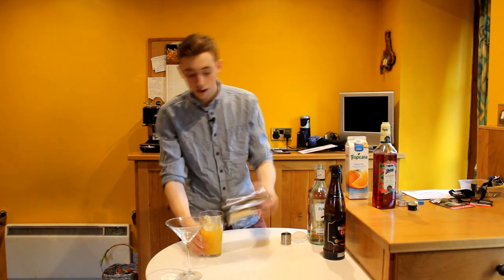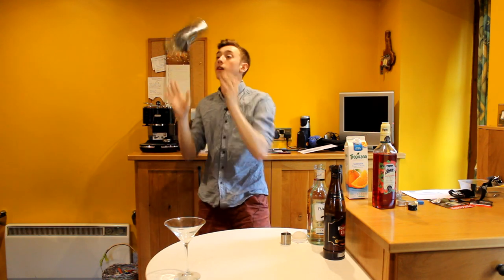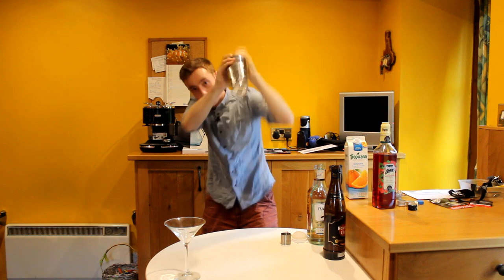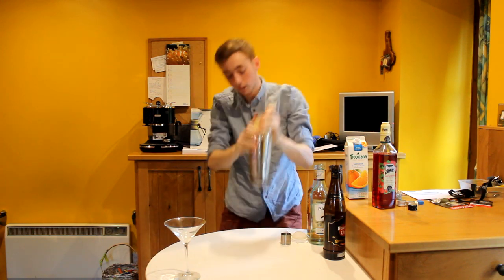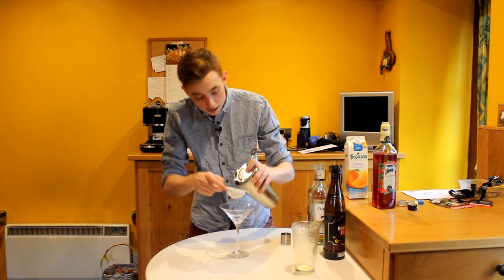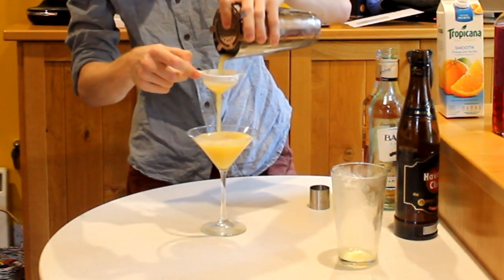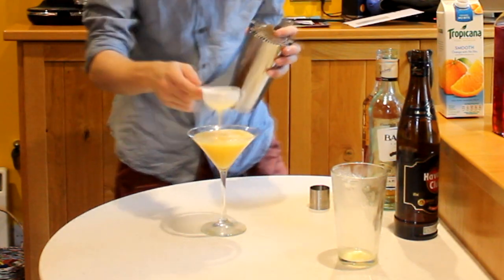As usual guys, everything into our tin. Secure it with a nice hard tap and a nice long hard shake. Everything is going to get double-strained into our martini glass, just here. There we go.